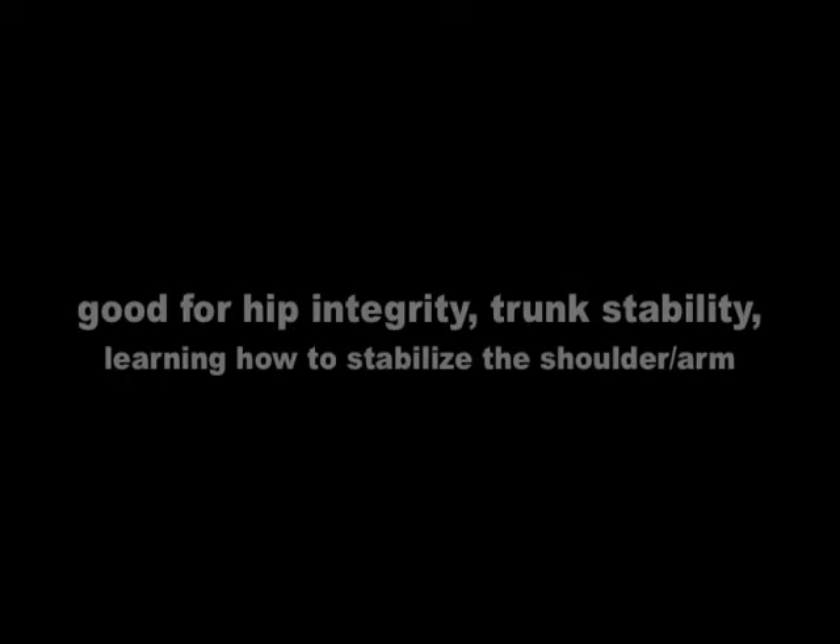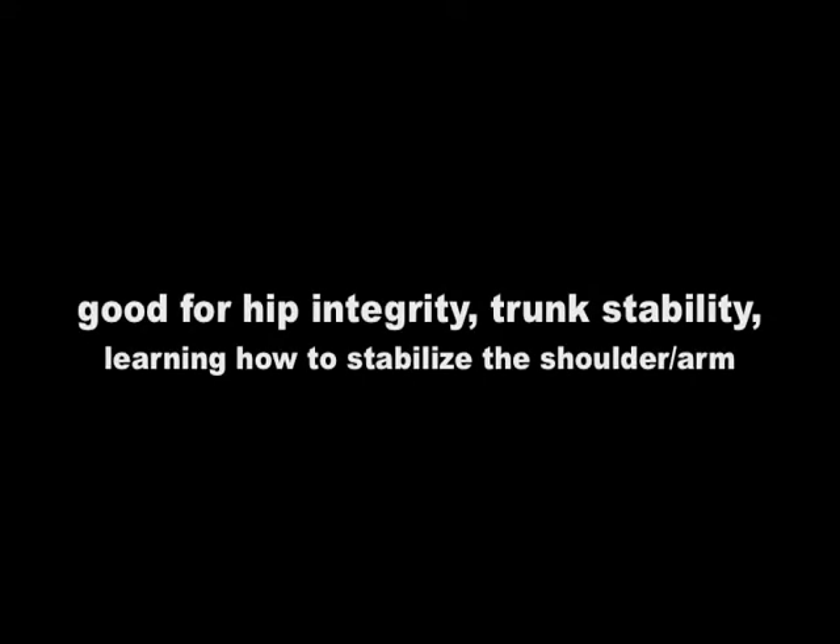Two-point table turn — stability and mobility. This is really good for hip integrity, trunk stability, and learning how to stabilize the shoulder and the arm.